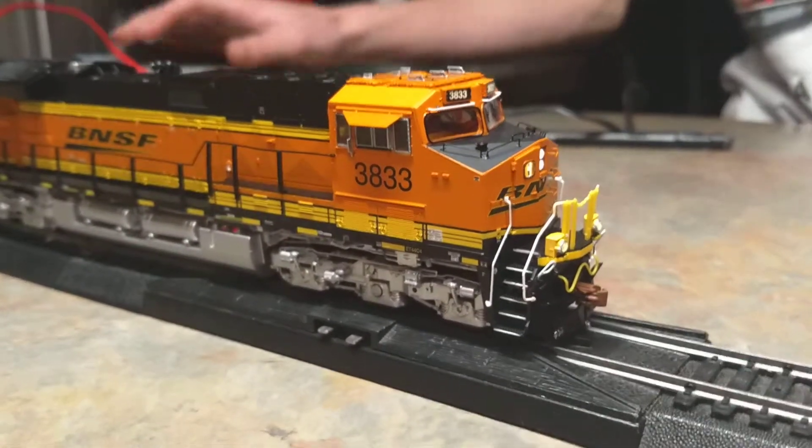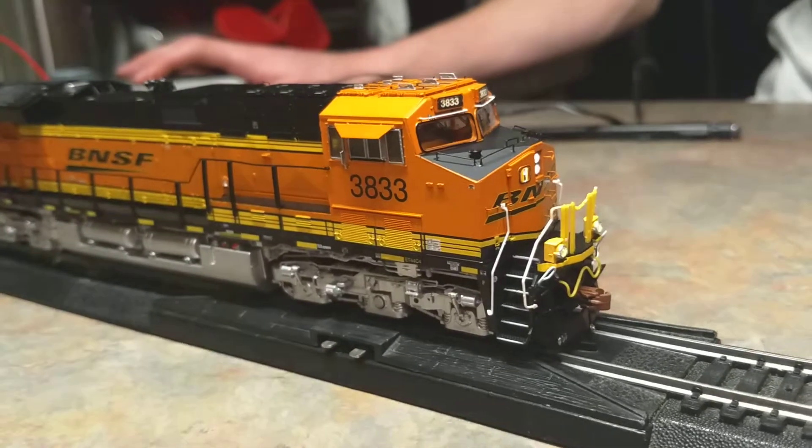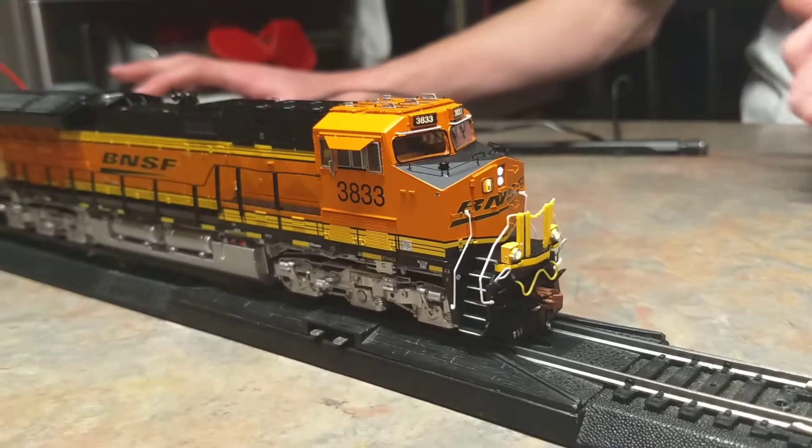Alright, we can already see these. Here comes a cool effect. Part 2 — sorry about that, the camera cut out. But here comes a cool effect.